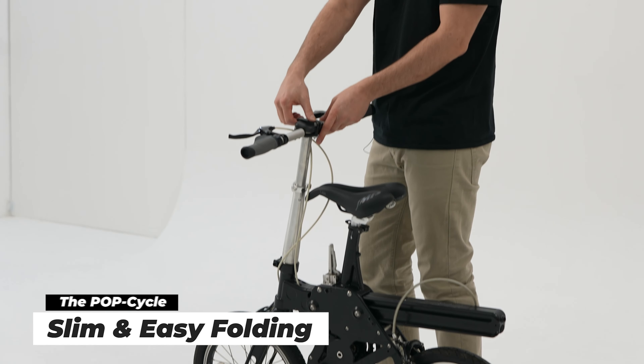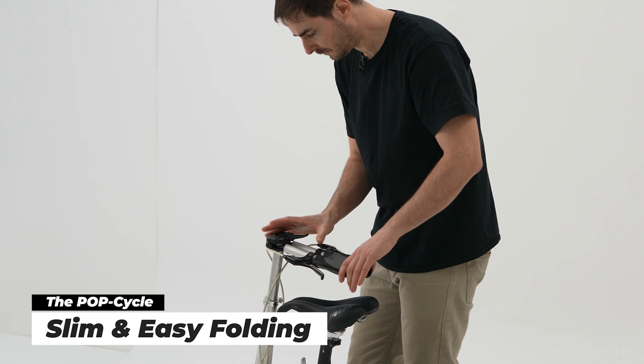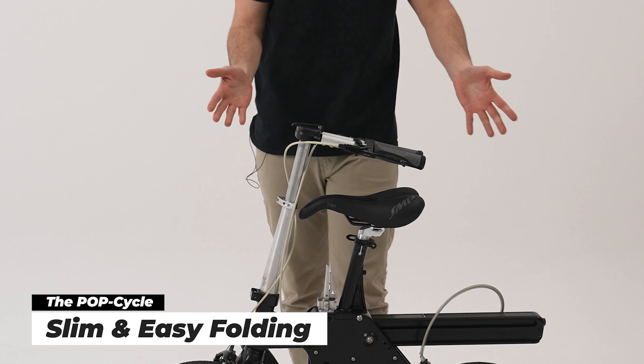Next, we can go and fold the handlebars. Just a little switch here — pick that up, close them in, and lock it, just like that.